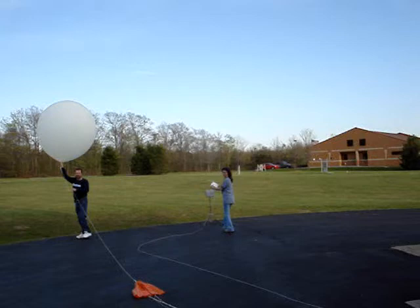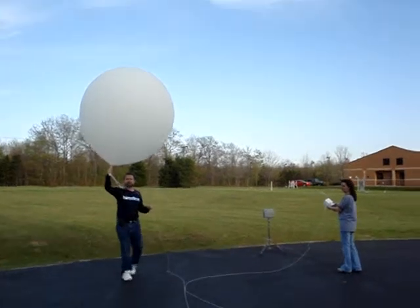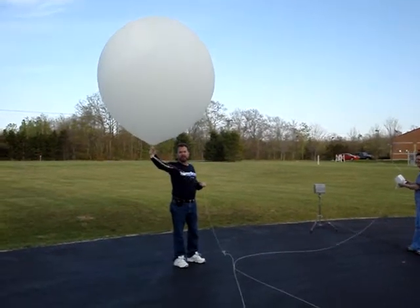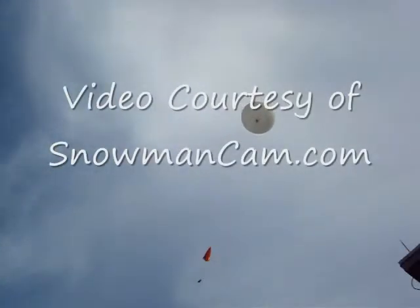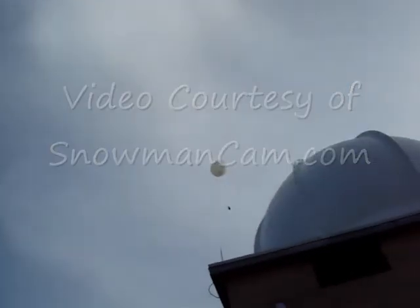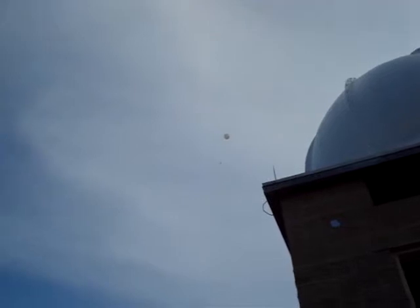This is one small step for the snowman, one giant leap for the Snowman Cam. Woo! Nicely done — that's how you launch a balloon. Great job, Monique. Good job, Kenny — you're on the payroll!